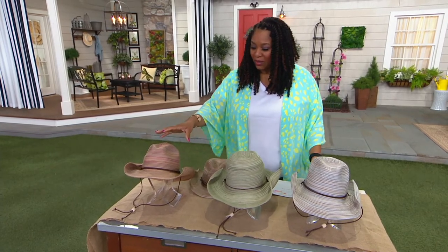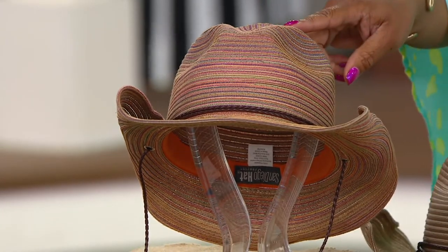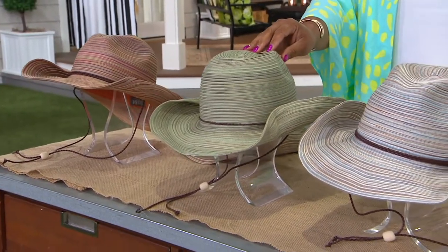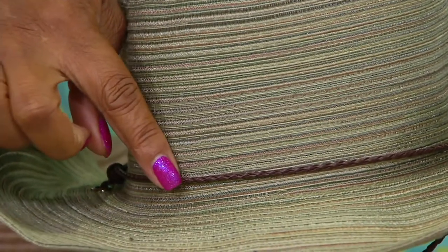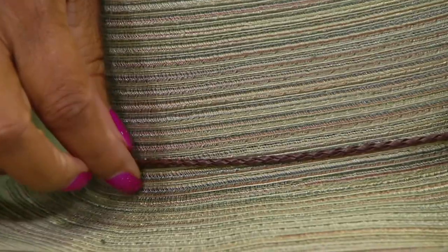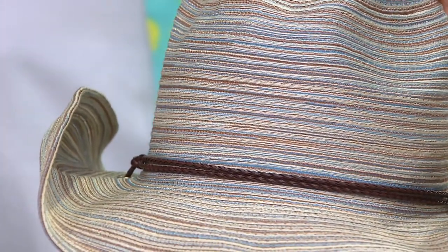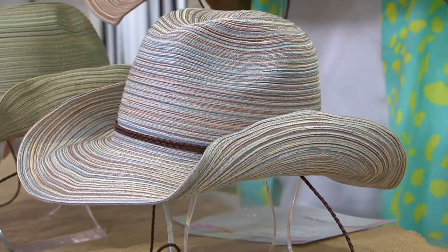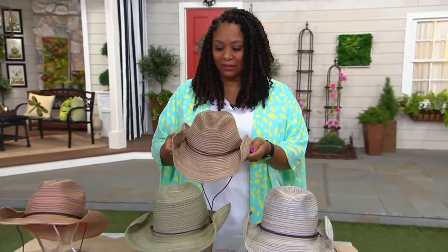Let me go through the colors. This one here is your rust — cowboy design, but very flexible. Next to rust is your sage, that pretty light green with braided detail. After that, we have your tan, more like a stone — a taupey tan. And then I have here in my hands the beige, which is more of a light brown. Really cute.